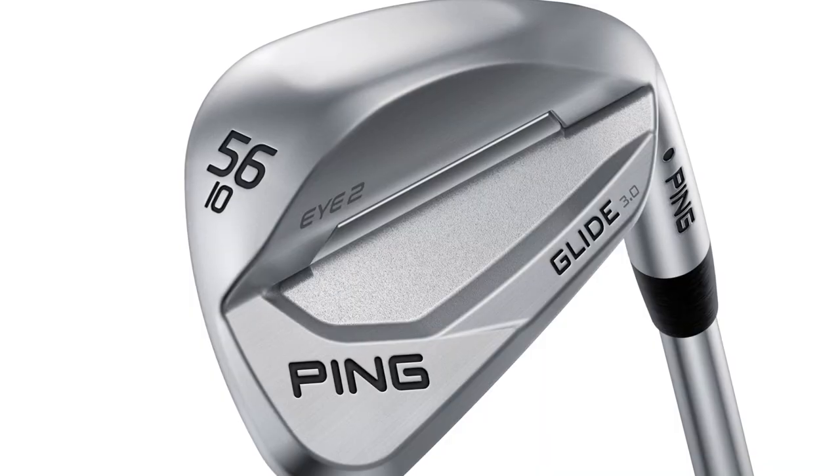For a PGA Tour player, that's everything when it comes to the scoring club. Guys are seeing that the wedges are capturing the ball better. The ball flight's a little bit lower and they're getting more spin.